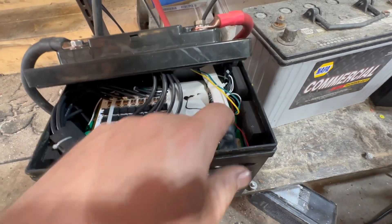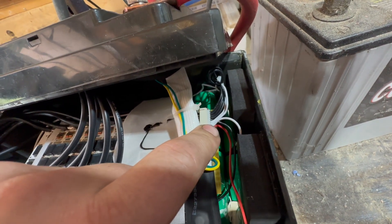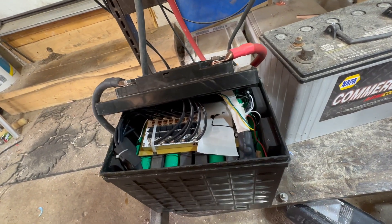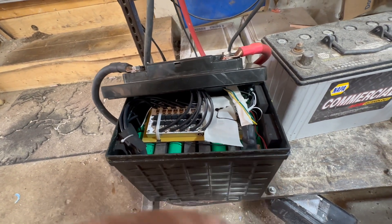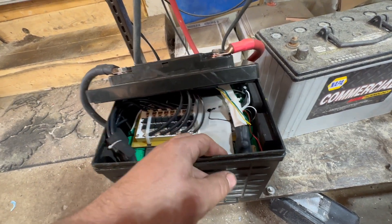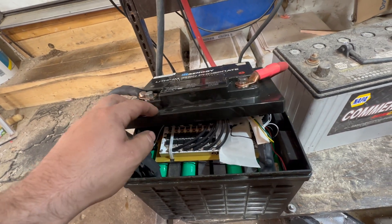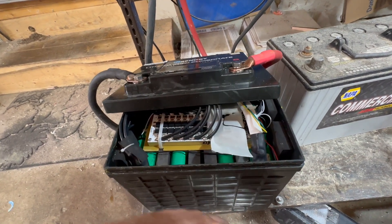Still nothing was happening, so what I ended up doing was I unplugged the balance leads. The first time I just unplugged it and plugged them back in — I did that with a JBD BMS on an SOK battery once and it worked. This time I left it unplugged for about an hour or so. I was actually planning on ripping the BMS out and putting a new one in, but then I thought, let's just plug it back in and see what happens. I got it up to about 13.4 volts, and sure enough I was getting voltage measuring across the main posts.